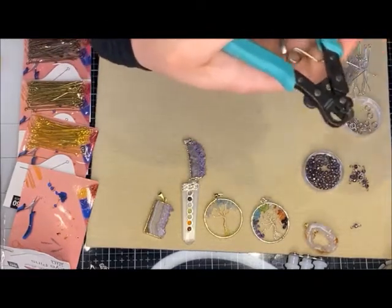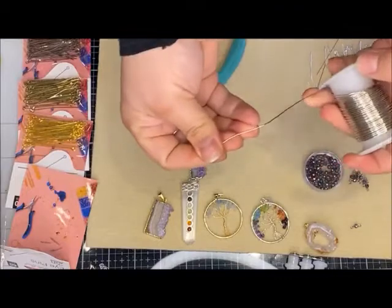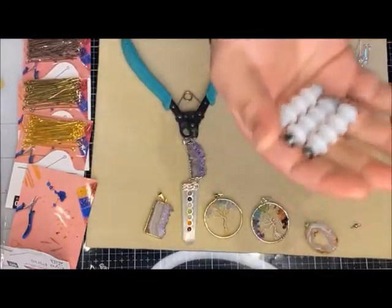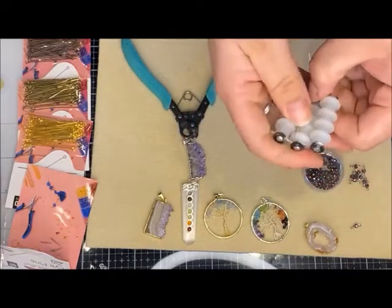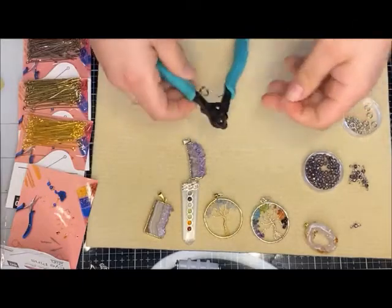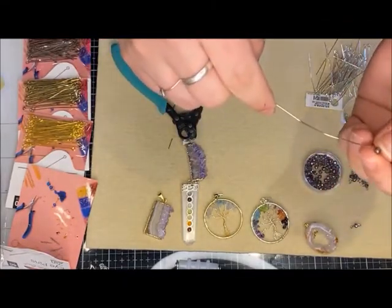The wire can kind of get stuck in here every now and then, so I just wiggle it out. Now if you aren't a fan of eye pins, I'll show you how you can use wire to create your loops instead. I always have a little wire straightener — if you work with wire, this is amazing. You just put your wire in, squeeze, and pull it out the other end. The straighter your wire is, the quicker and more efficient your work will be.